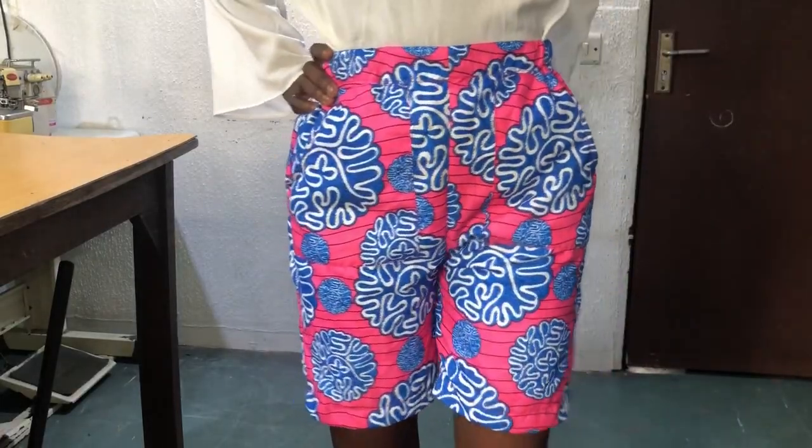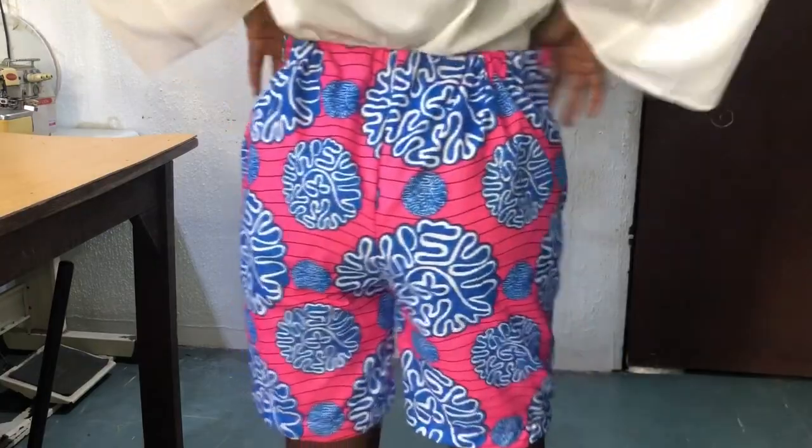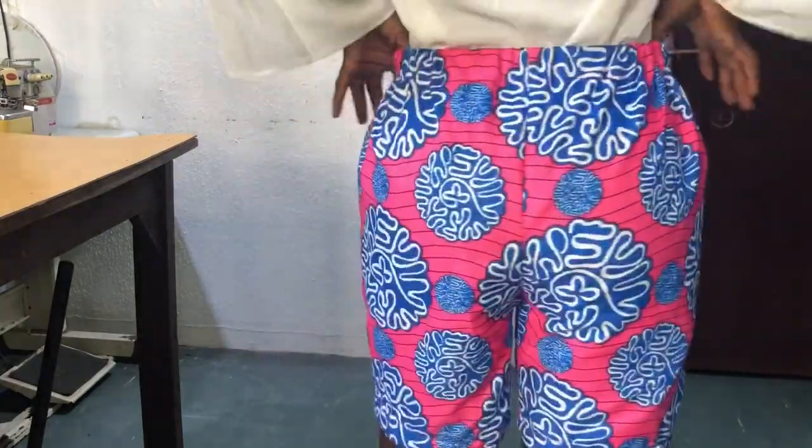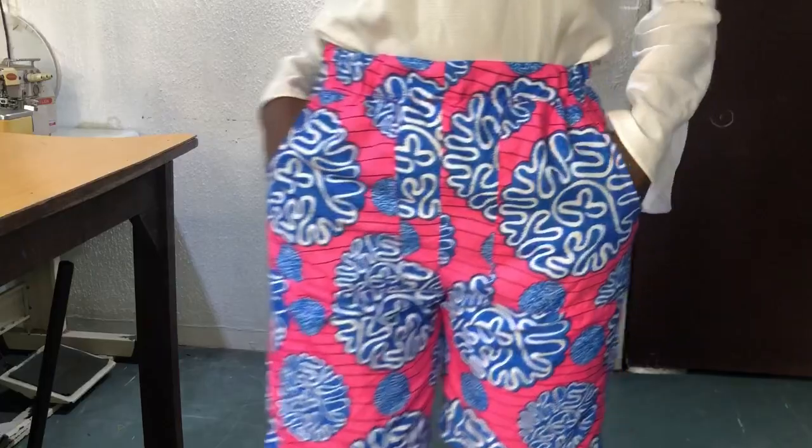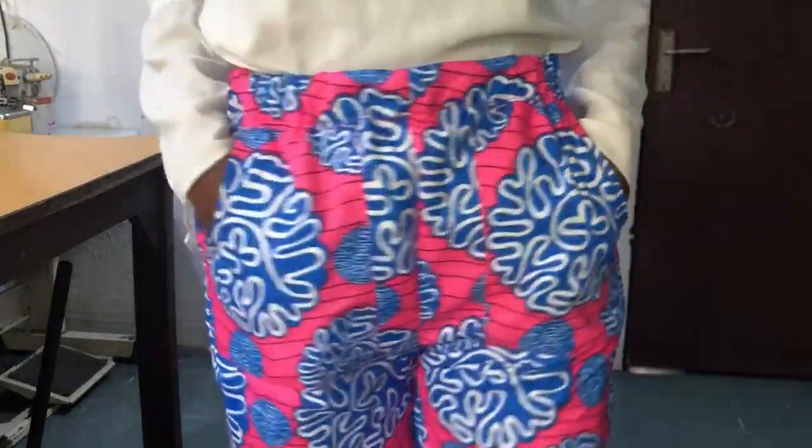Hi everyone, welcome back to my channel. My name is Nancy, and if you are new to my channel, kindly subscribe, share, and like my videos, and also put on the notification bell to be notified when I upload new tutorials. This is a requested tutorial, and in today's class I'll be showing you how to make a shorts with a patch pocket using just an elastic band on the waist.